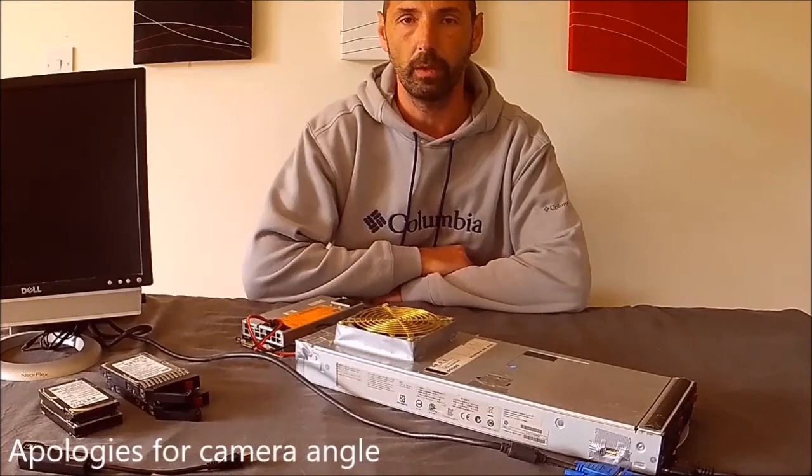That concludes my video on the 7th generation Blade 460c server. If you found this video interesting or the video has helped you, please give my video a like and consider subscribing to my YouTube channel. Thank you for watching.